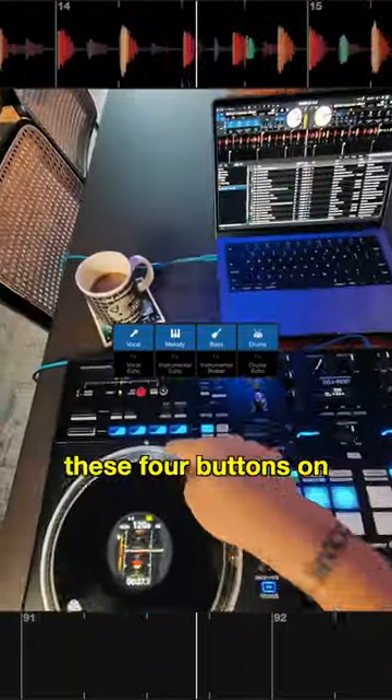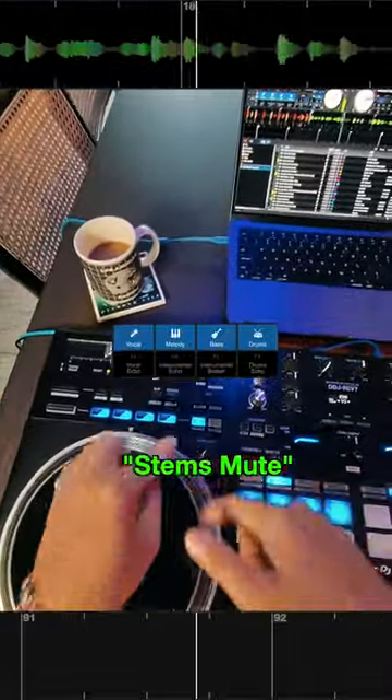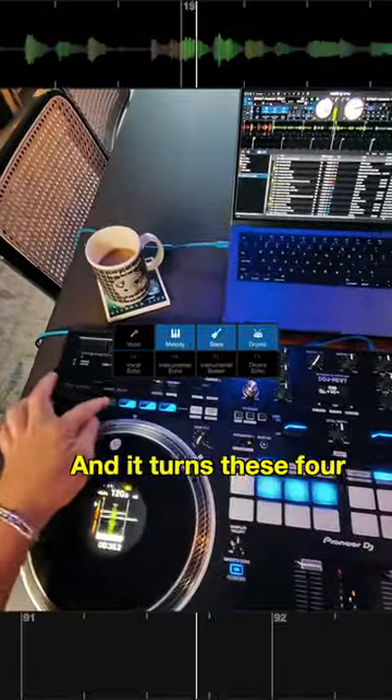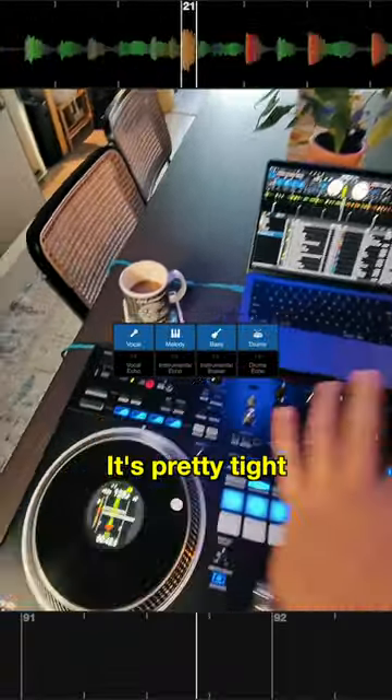Number two: these four buttons on the deck usually default to hot cue, but now you can access your stems with stems mute by holding hot cue and scratch bank, and it turns these four into your vocal, melody, bass, and drum stems. It's pretty tight, I like that.